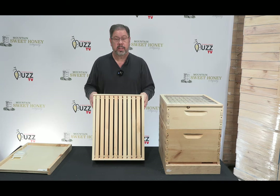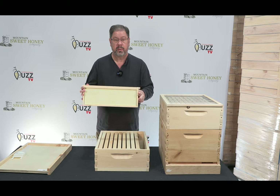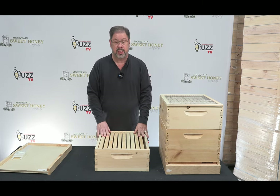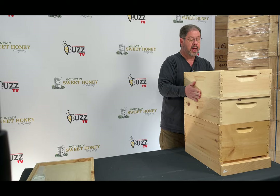The next thing that you'll receive is another medium super and this is for your honey that you'll be able to process at the end of the summer. This comes with 10 wooden frames with foundation. You can also have this assembled or unassembled and you can choose that when you're ordering this hive.